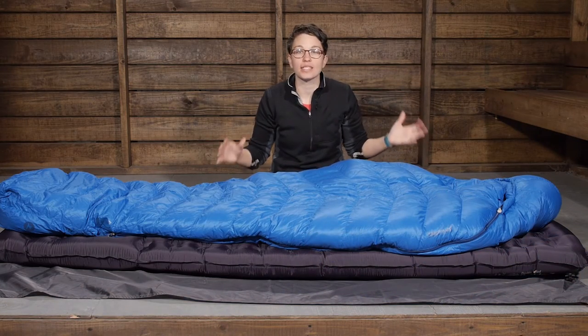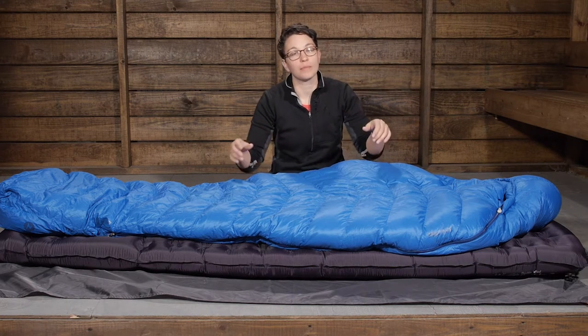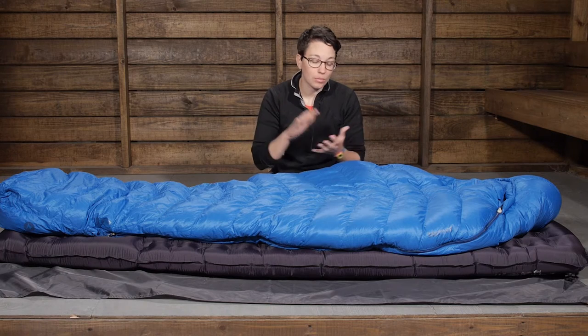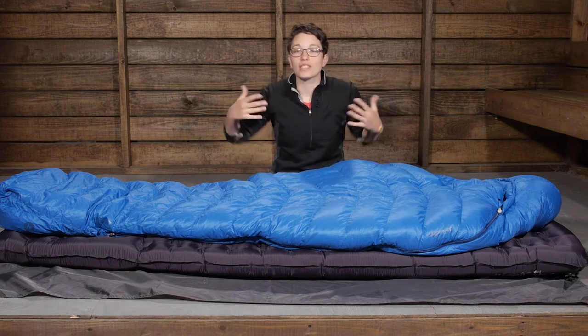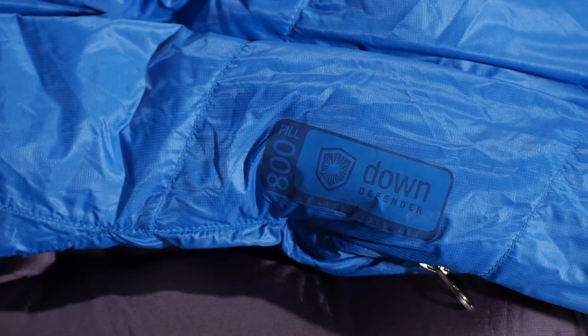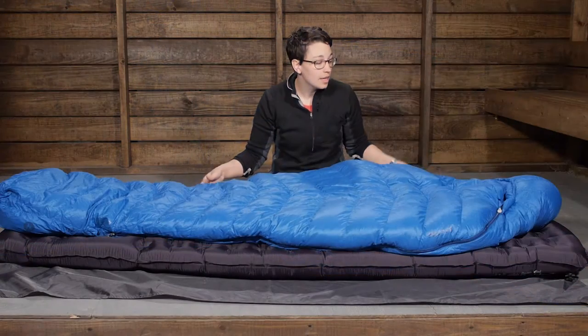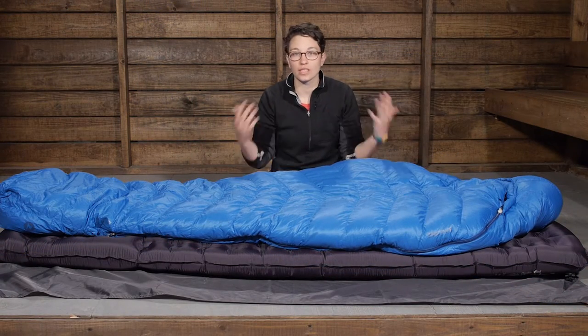The first thing to point out is the premium down. You have got 800 plus fill power down, and Marmot goes to great lengths to certify their down so you know you are getting the most premium materials out there. In addition to that, you have got Down Defender, which is a hydrophobic finish applied to the plumes of down. It is going to resist moisture longer than traditional down, keeping moisture out of the bag in humid or wet conditions, and if the bag is subject to rain or snow, it is definitely going to stay drier longer.